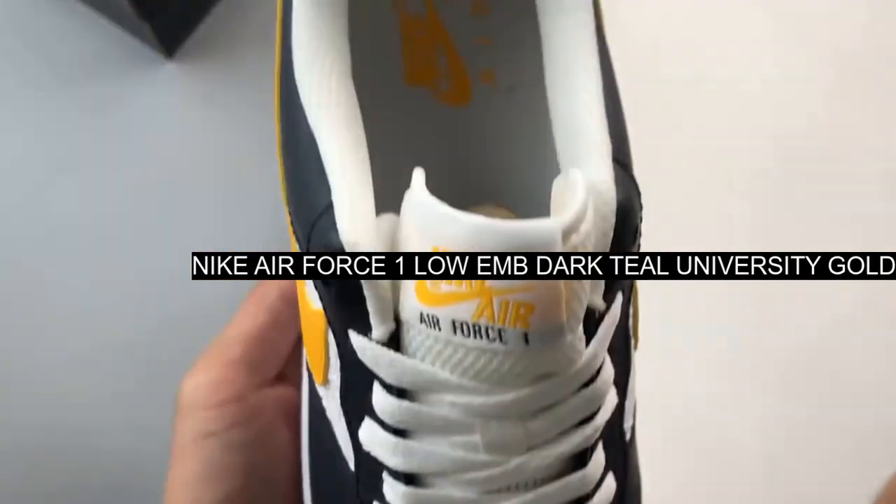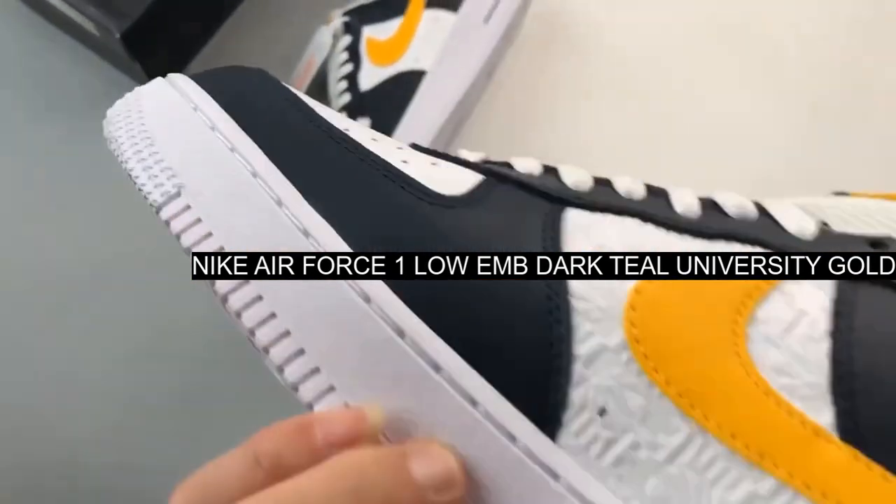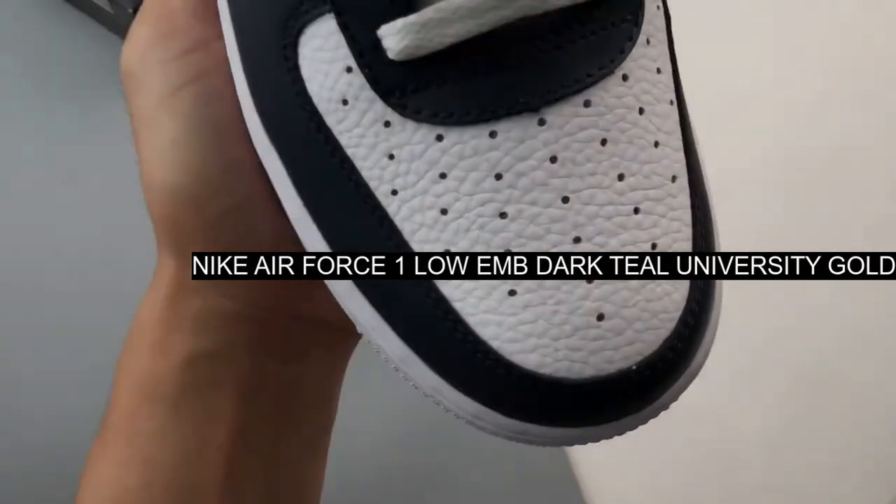Dark teal lands on the mudguard, lateral side and heel, while gold yellow comes in via branding elements including the swoosh applique.